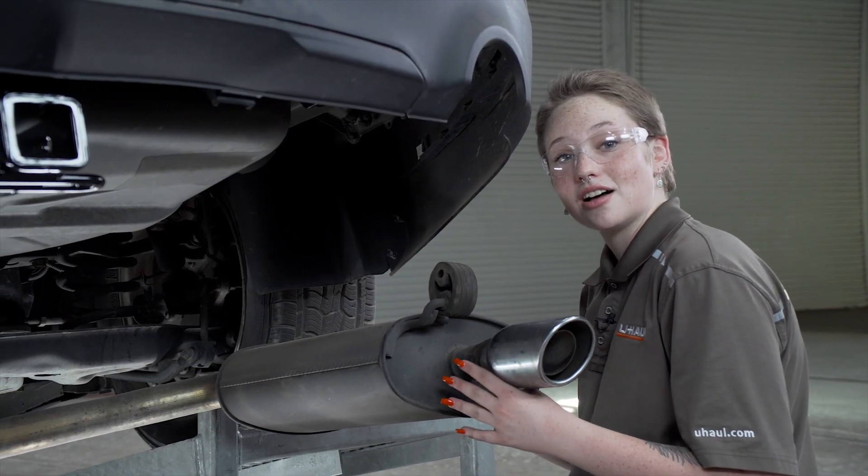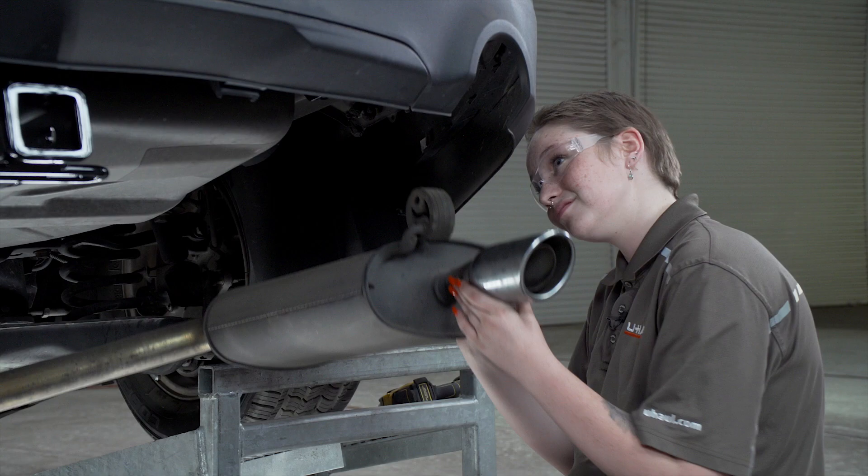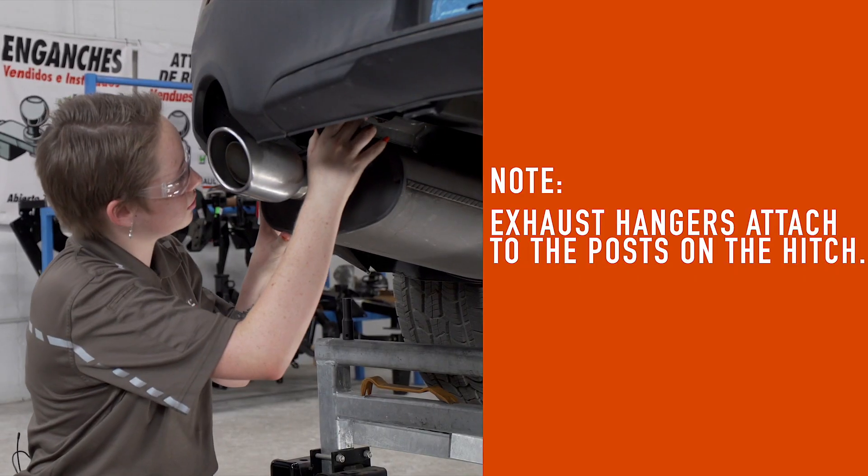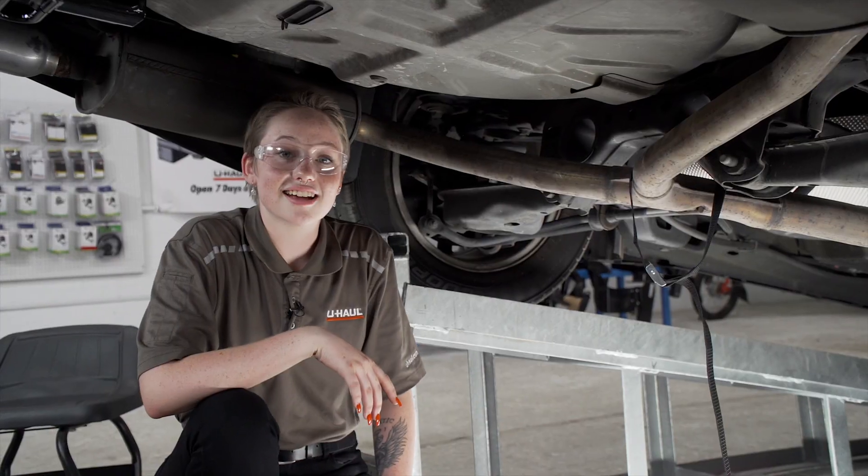Now, I'm ready to raise the exhaust. I'm starting with the passenger side, and last, the center hanger.